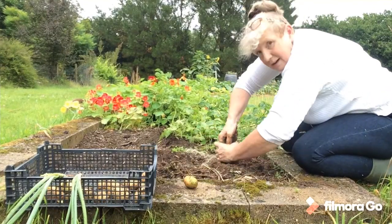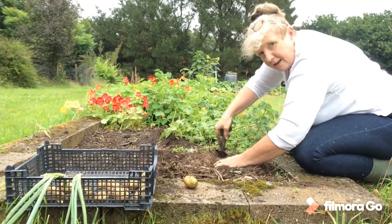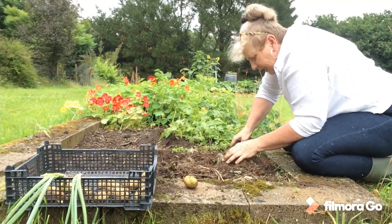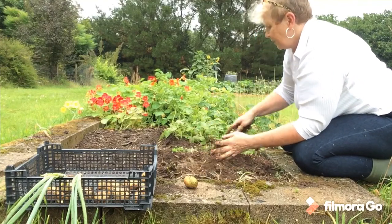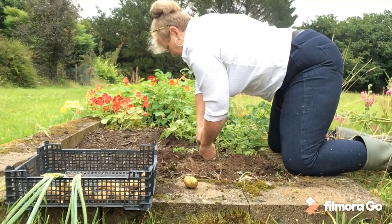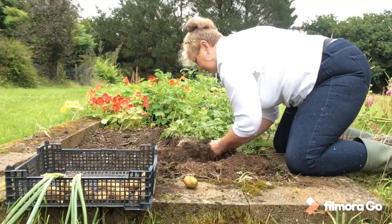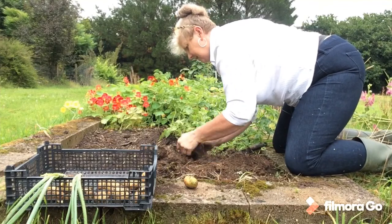I hope not to need the spade, because I don't like digging and forking potatoes — you always end up cutting one in half or spiking it with a fork. It seems such a waste. Nothing much more there. So much for my no-dig garden — she says digging!